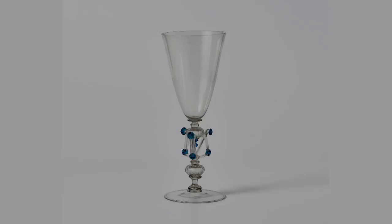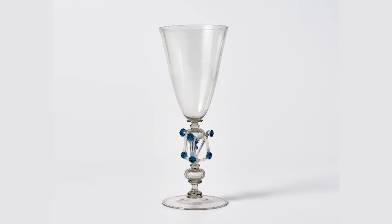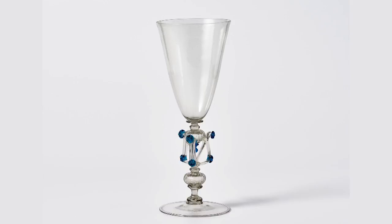As complicated as this goblet looks, and as many parts as there are, the entire object was built in one sitting, so to speak. A sequence of events that begins with the cup and ends with the finishing of the rim is carried out over a period in real time of only about eight or nine minutes.